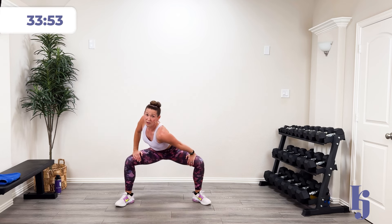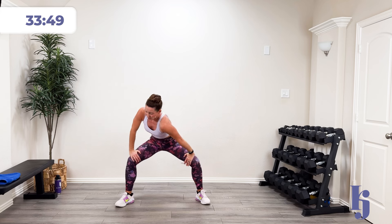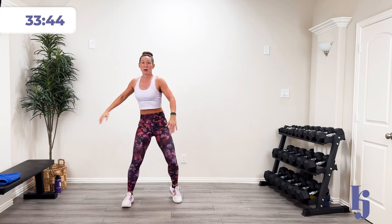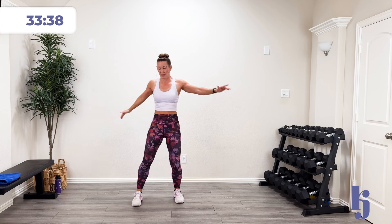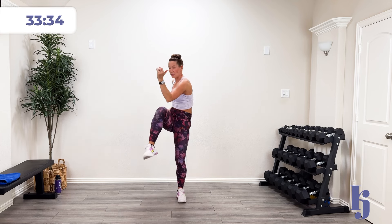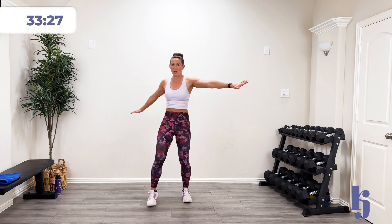Let's open up those hips a little bit more and drive that shoulder to the opposite knee, and exhale through it. Then we're going to come on up. We're going to drive that hip and that knee to the opposite side. One more knee to side. And then let's do a nice good kick and touch that toe.